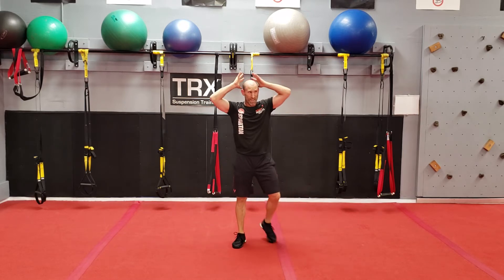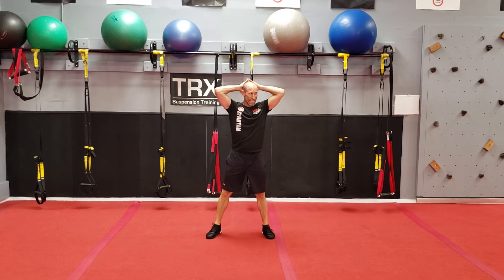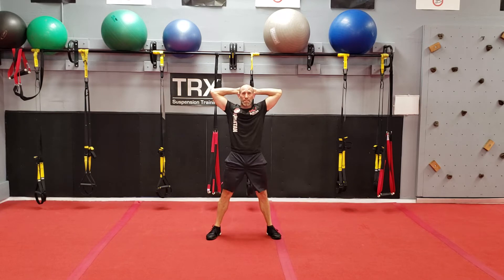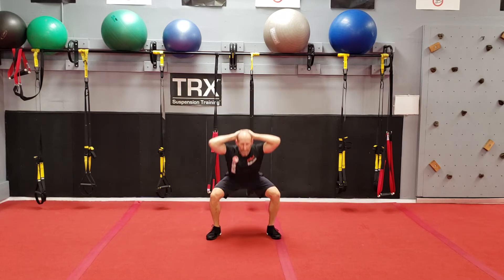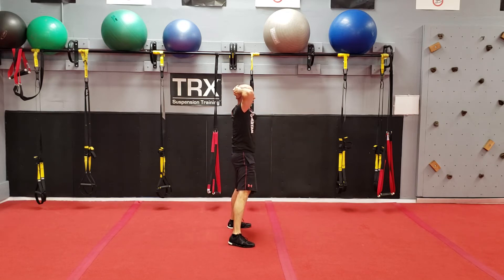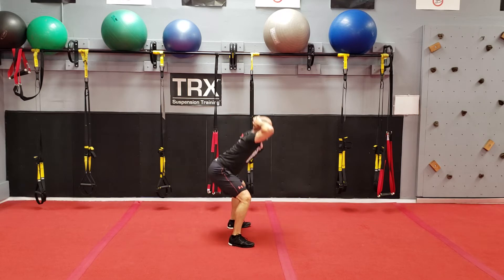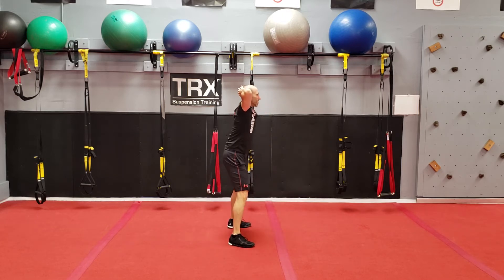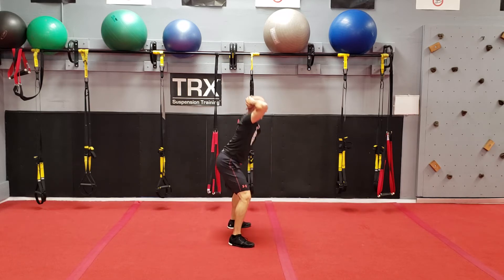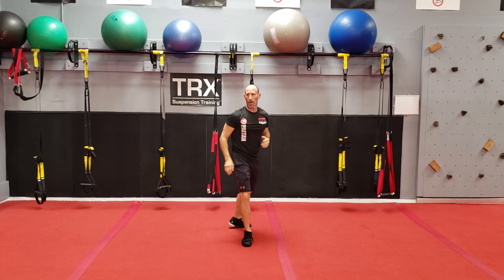Next exercise: prisoner squats. Prisoner position. Inhale down, exhale up. Full range of motion. I'm hinging from the hips and lowering my knees — should be right over my ankles. Squeeze the shoulder blades, eyes looking straight ahead. Hit it down and up. Inhale, belly gets big. Exhale, belly gets small.